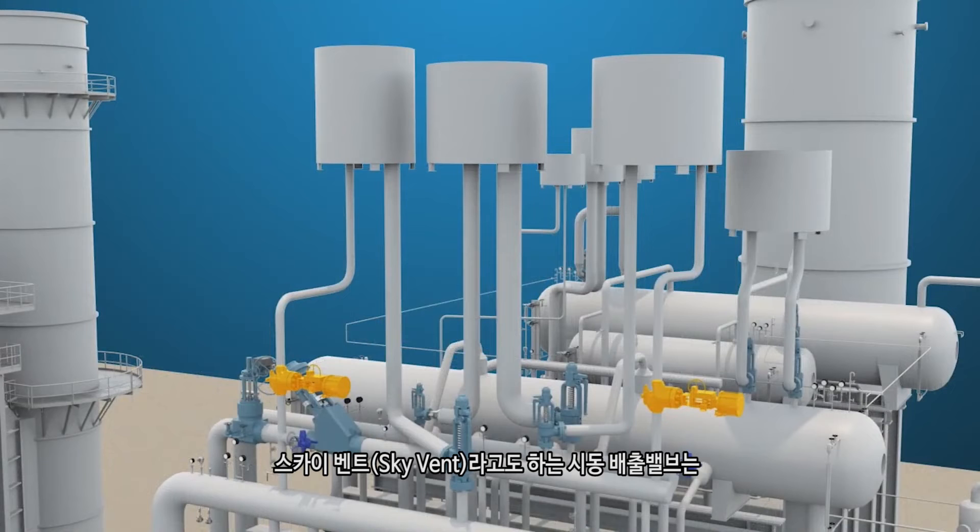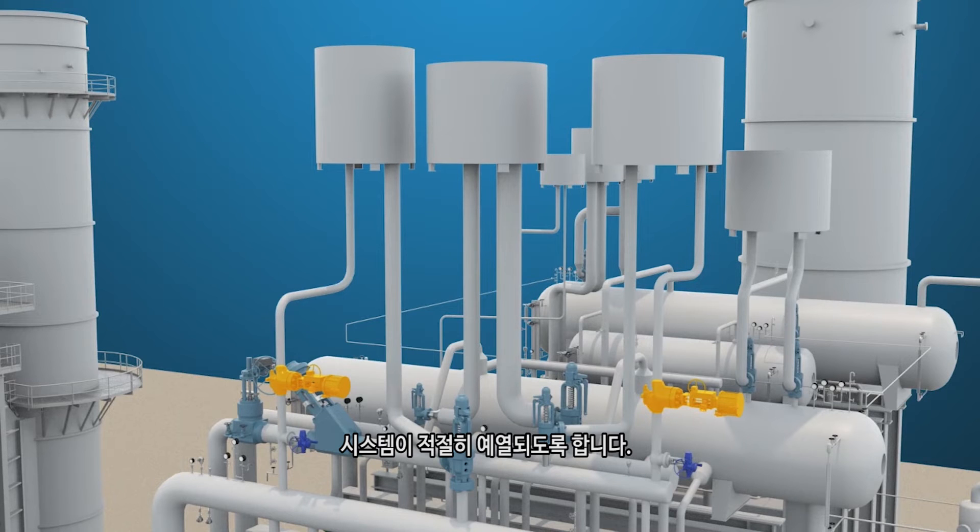Startup vent valves, also called sky vents, are used during plant startup. The valves regulate the temperature of the HRSG steam system to ensure proper warm-up of the system.